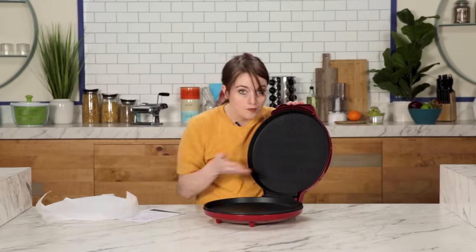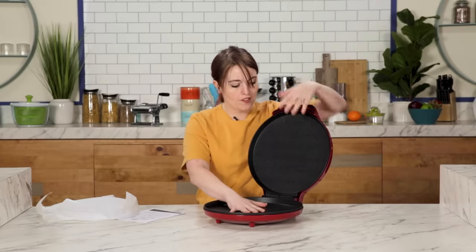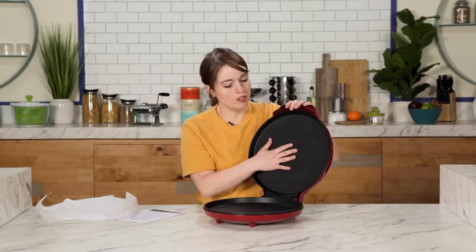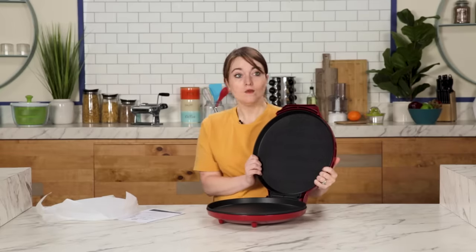Looks nice on the inside. Smells new, like a new pizza maker car. Feels nice and smooth. I think these are gonna be basically our two hot plates, our griddles. I feel like doing tortillas in this would be nice. Pizza — we're gonna find out. I'm gonna go get ingredients and then we're gonna try to make a pizza.